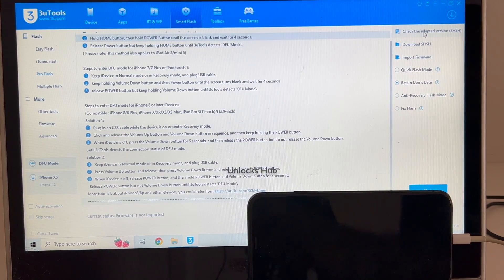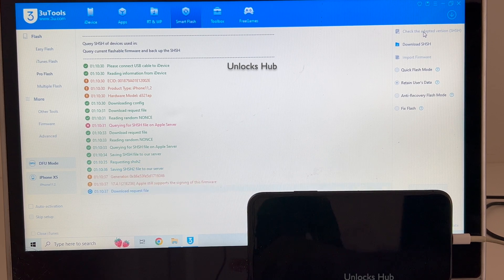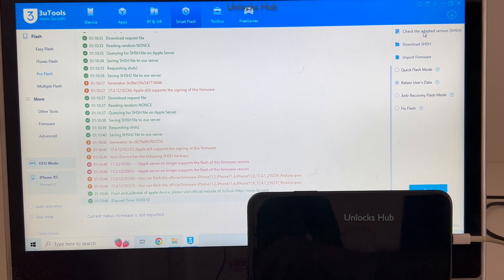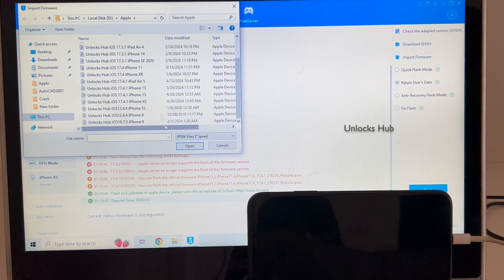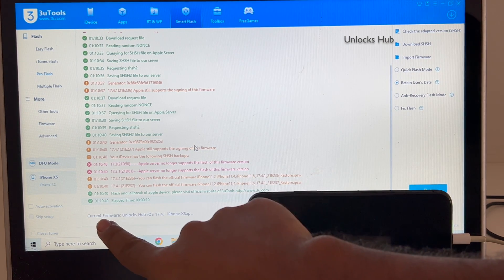Now click on Check Adapted SHSH Version. Once that is completed, click on the Import Firmware option and select the Unlocks Hub iOS 17.4.1 iPhone XS IPSW. Click Open.